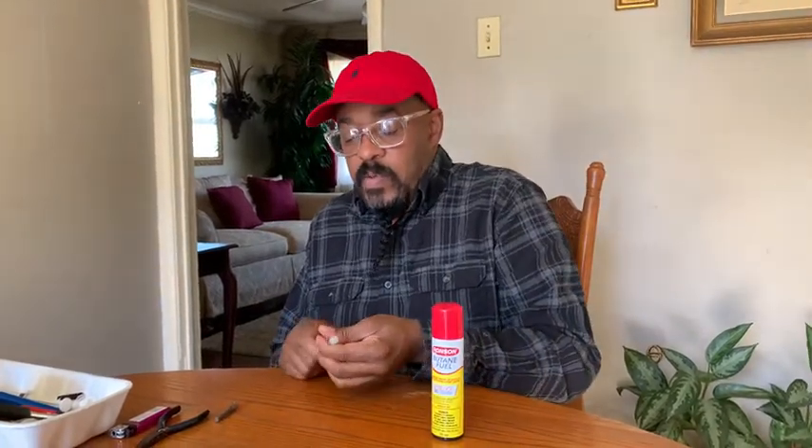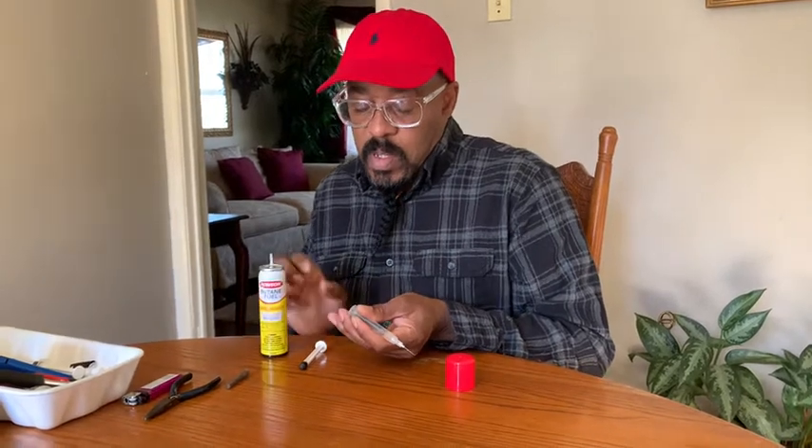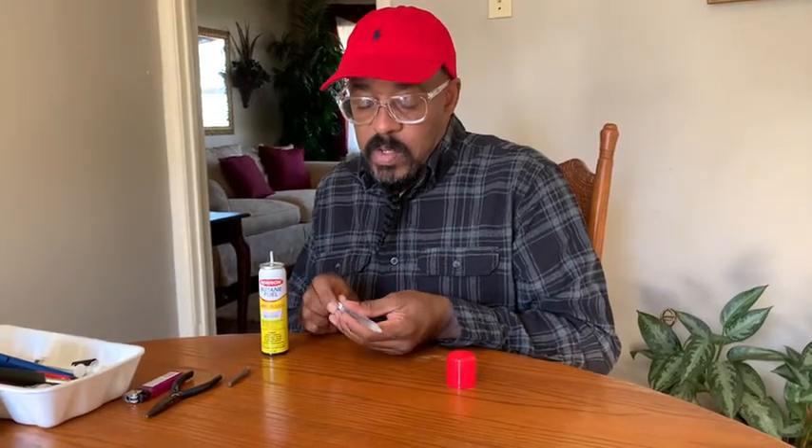I'm going to take my butane here. I'm going to pull my plunger out. Got the plunger out. I'm going to take my butane, turn it to an angle and fill it with butane, and quickly grab your plunger and put it in there.